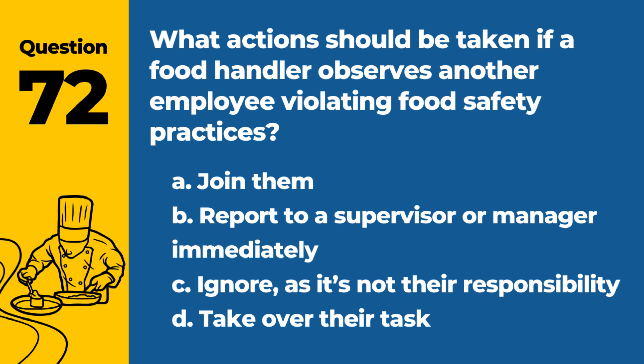Question 72. What actions should be taken if a food handler observes another employee violating food safety practices? a. Join them. b. Report to a supervisor or manager immediately. c. Ignore, as it's not their responsibility. d. Take over their task. Answer: b. Report to a supervisor or manager immediately. Reporting is vital to maintain food safety standards.